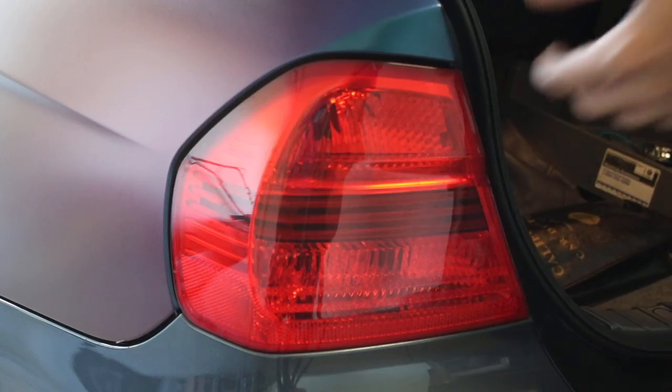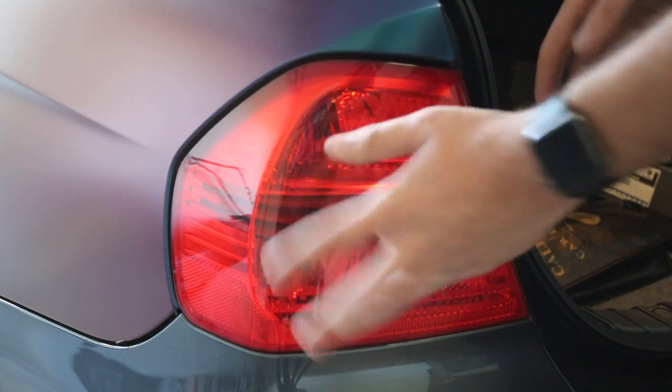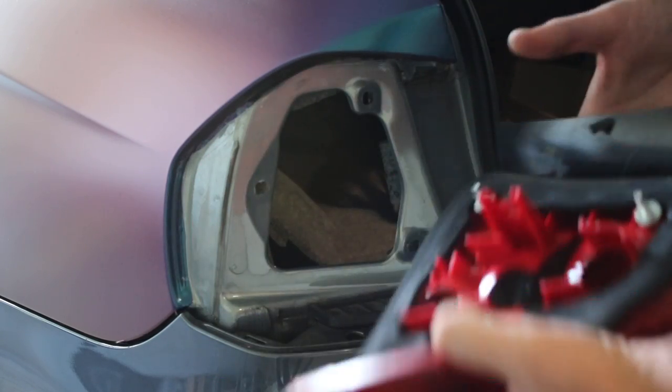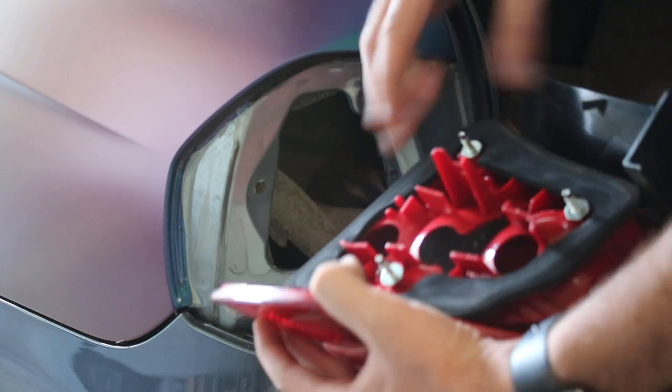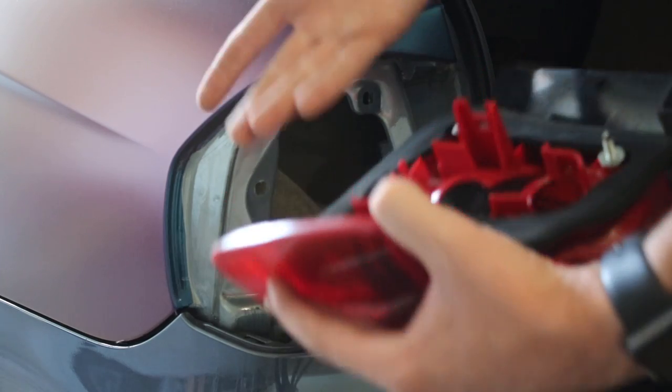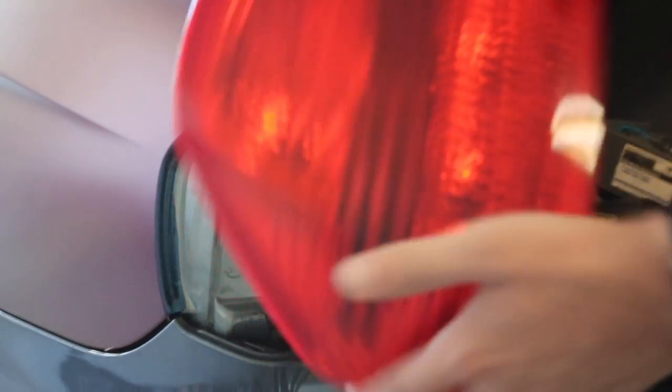At this point I took out the three screws on this side and three screws on that side — well, technically two on each side because I already lost some. You take the light out just like that after you unscrew the screws. I only had this one on this side, didn't have that one. It's fine, but you can't lose two out of three — you need at least two.